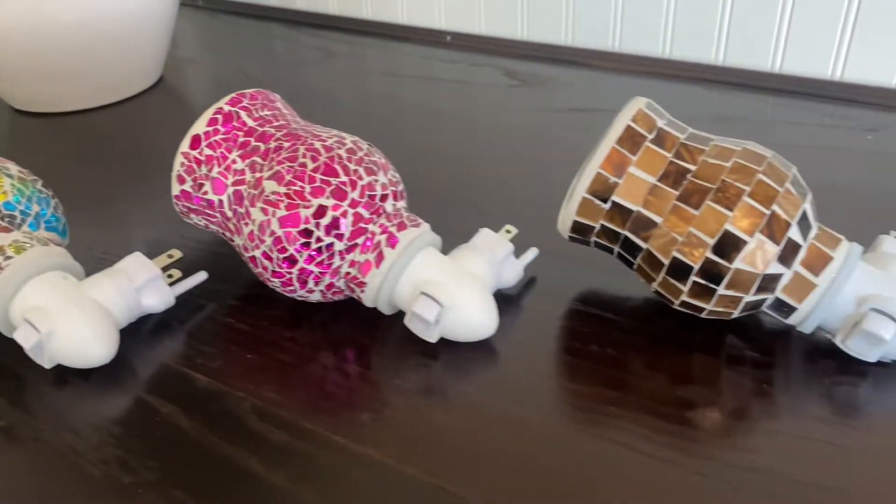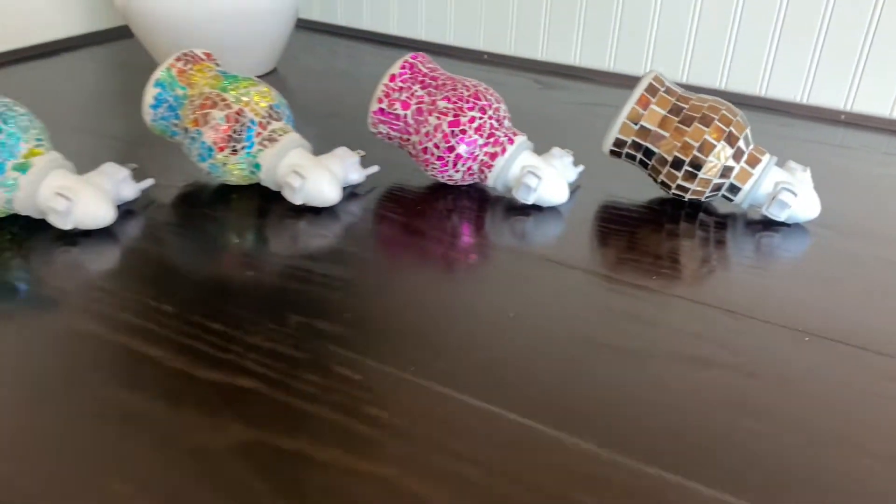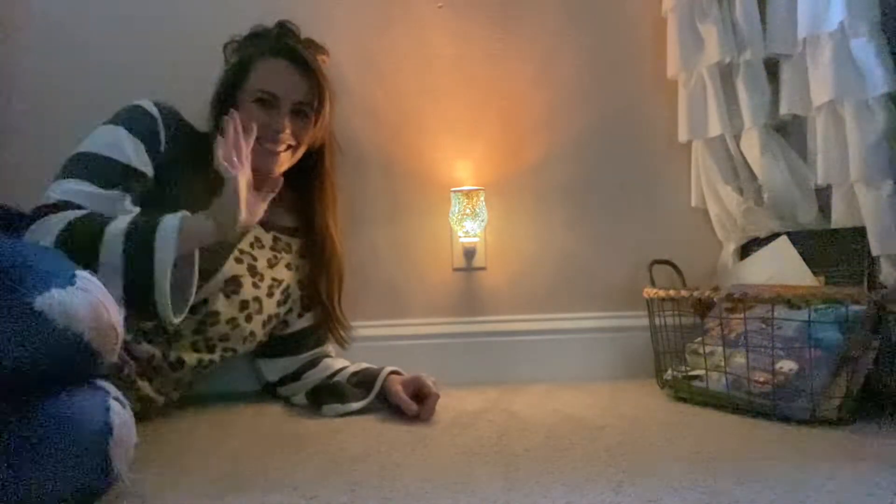Look at how beautiful these colors are! It's quick, safe, and a clean alternative to candles. I am in love!